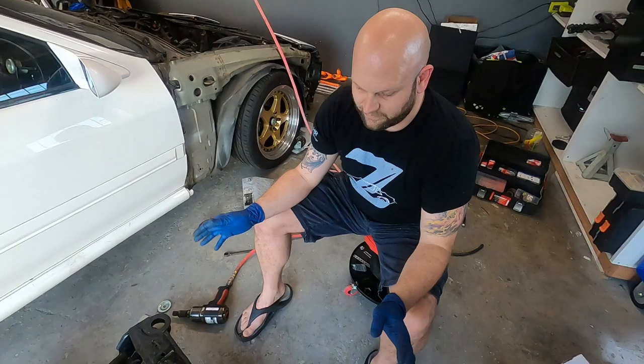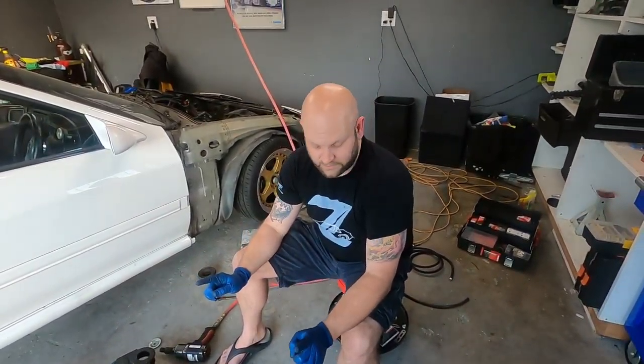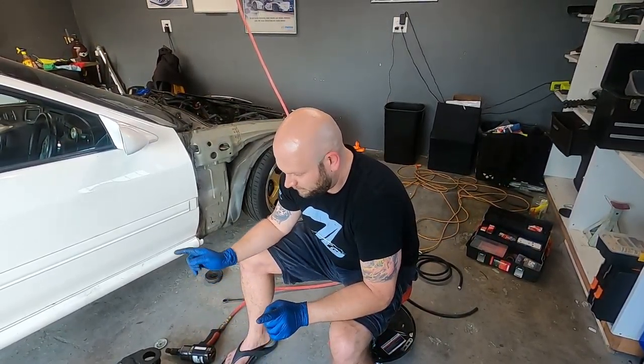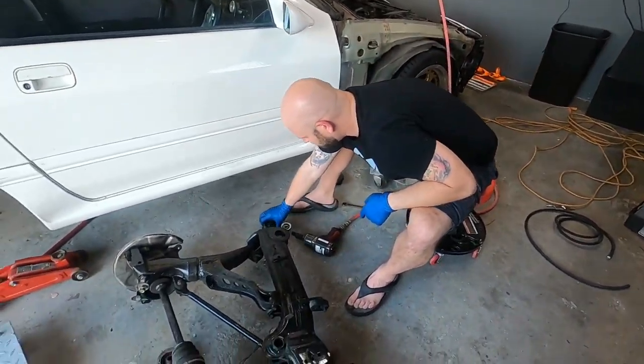Hello everyone, I hope you're all doing excellent. Jeff and I just discovered a pretty ingenious way of pressing out some bushings. It requires a trip to AutoZone and an impact gun, and we're going to show you how we did it. Here we have the FC's S4 subframe that we're putting in, and to go with this subframe I have some new goodies — they're bushings. We want to replace the subframe bushings.